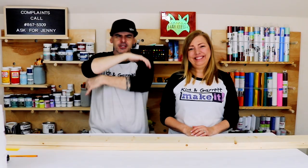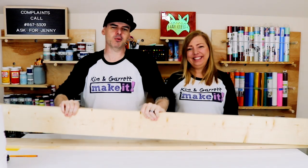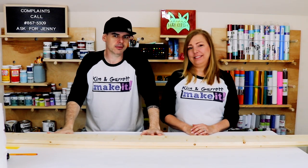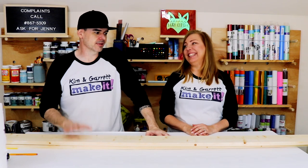Today we're taking it topical with a tic-tac-toe TP holder. Step one: gather all of your supplies. This was a super simple shopping list — we just needed three one-by-sixes. I was in and out of the store quick, didn't talk to anybody, didn't breathe on anybody, just went through self-checkout.